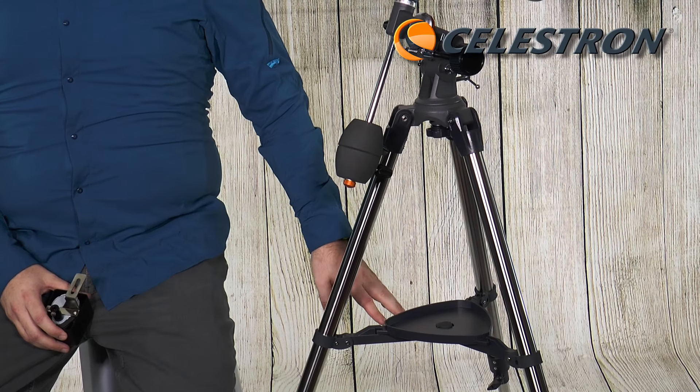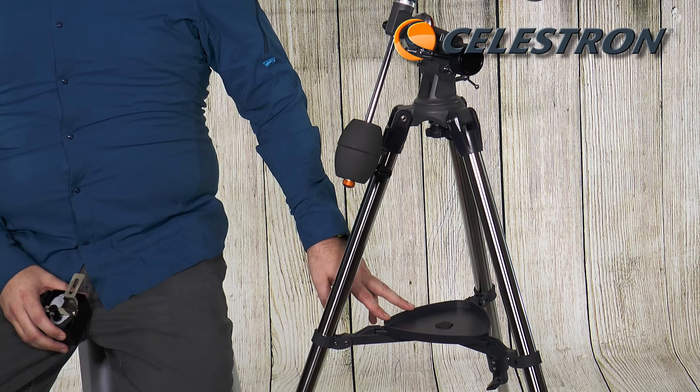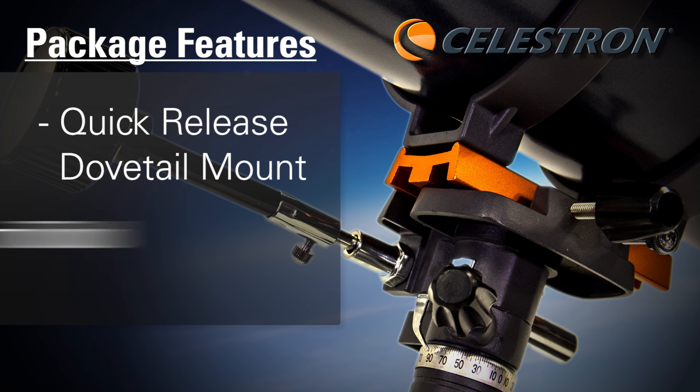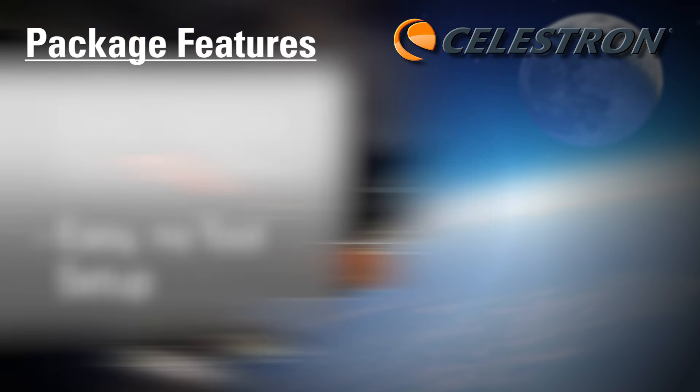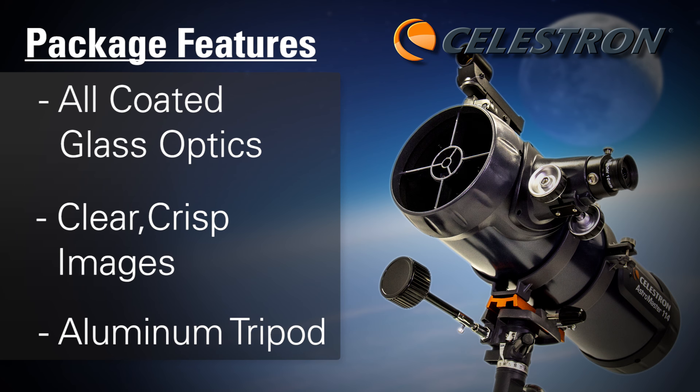The telescope includes a pre-assembled tripod with steel legs and an accessory tray to hold eyepieces, filters, or anything else you might need to store out of the way. It has a dovetail mount that allows you to take the telescope tube on and off relatively easily without any tools required. The entire setup in fact can be put together without any additional tools.